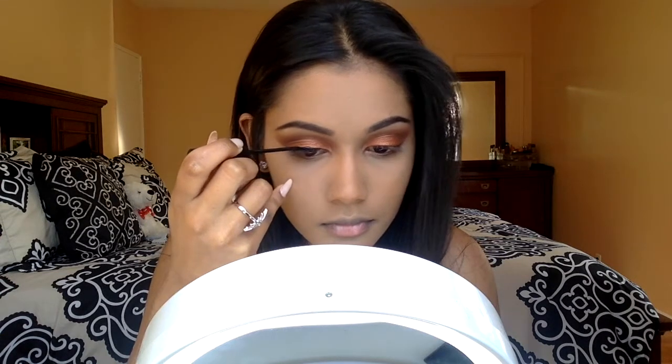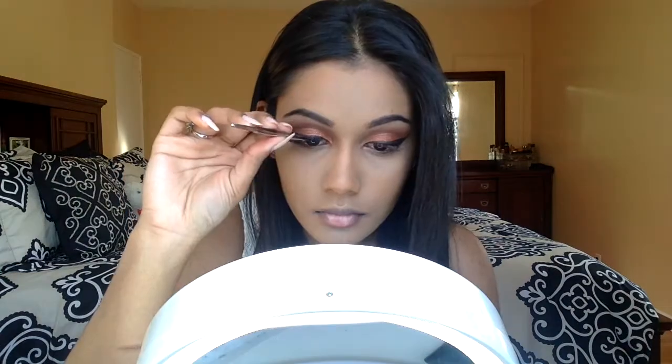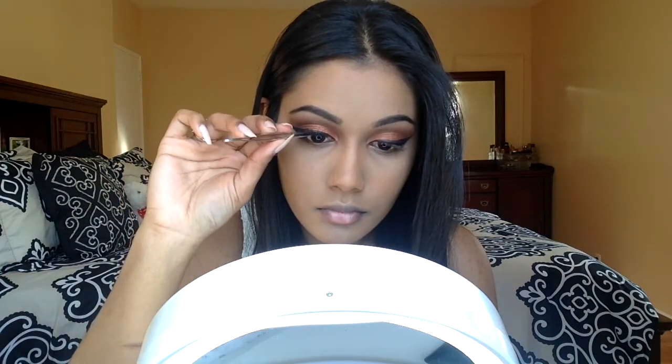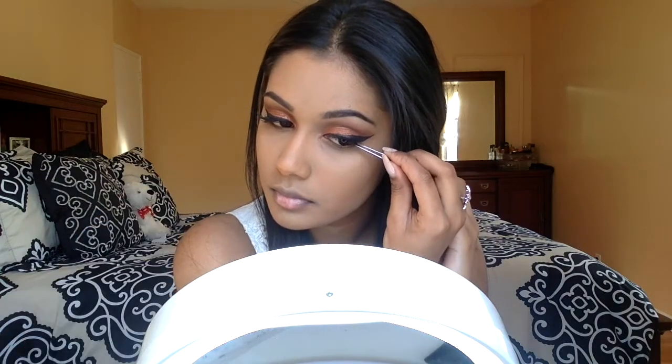Now I'm going to go in with liner — I'm using the NYC Liquid Liner and I'm just going to do a normal wing following the guide from the outer V of the eyeshadow. After that, I'm going in with Ardell Demi Wispies for lashes. I usually don't show this because it takes forever — it actually took me a good 10 minutes to apply lashes.